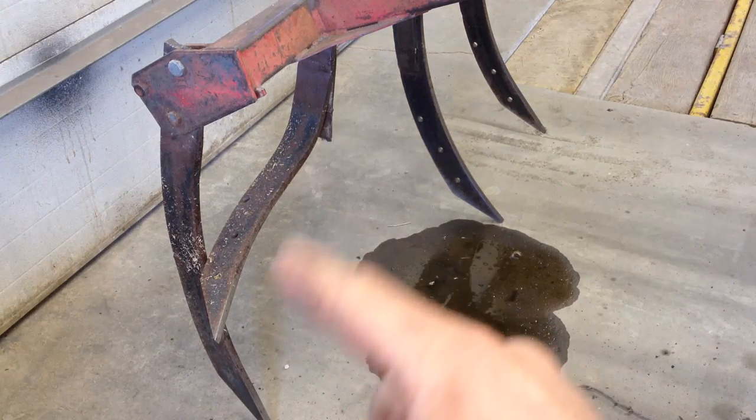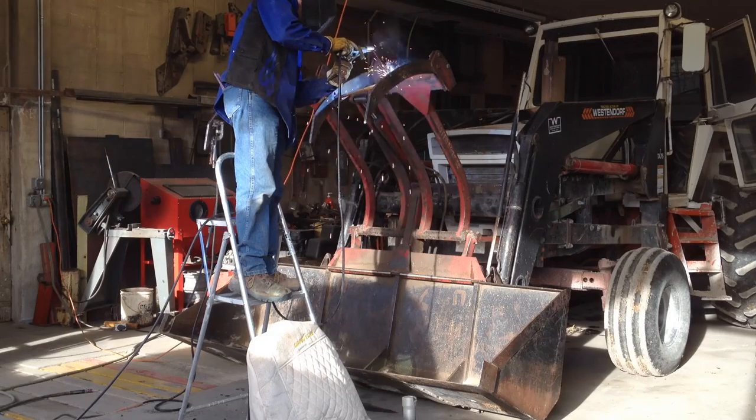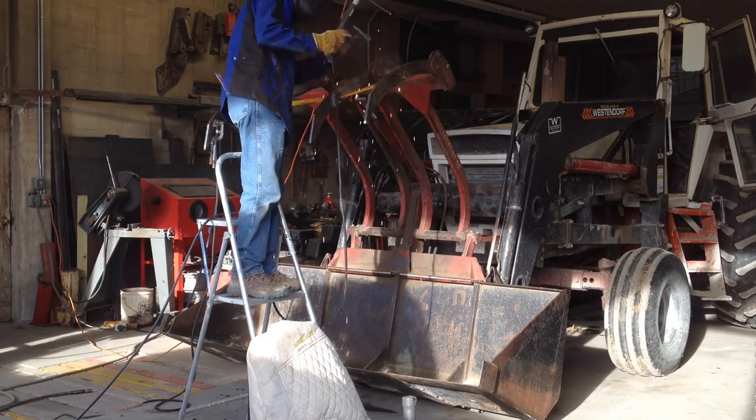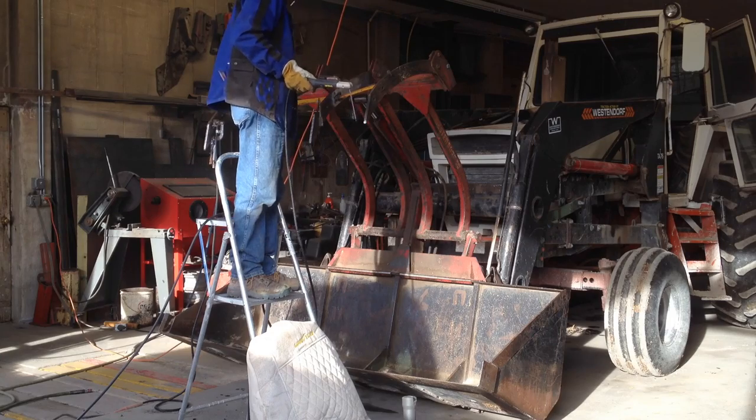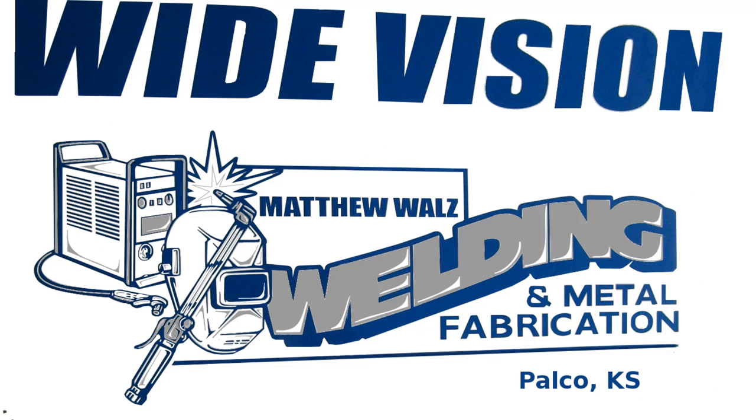I'm also going to fix this tooth today while I'm at it. So if you want to see that video, click on the card up there. And I'll see you next time.